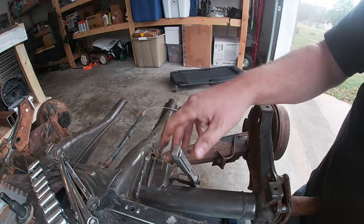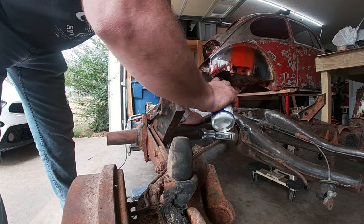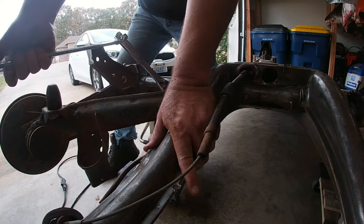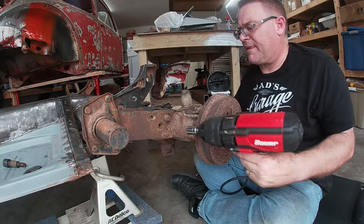When I realized the stock trailing arms were only getting in the way, I started taking them off. The driver side trailing arm was very difficult to remove, so I sprayed it down with some WD-40 and tackled the passenger side while it soaked. The passenger side was much more cooperative. The driver side was still very tight, so I grabbed some 2x4 metal box tube and used that as a three-foot breaker bar — and it worked.